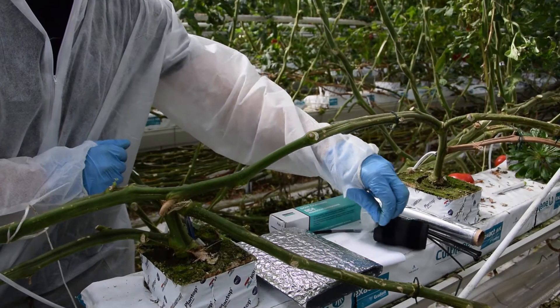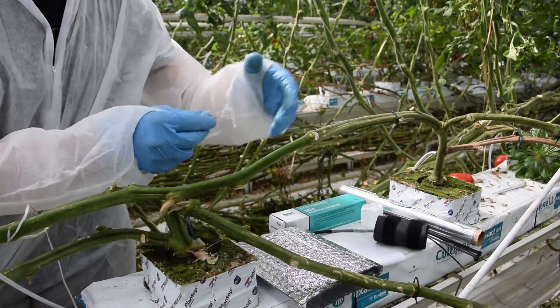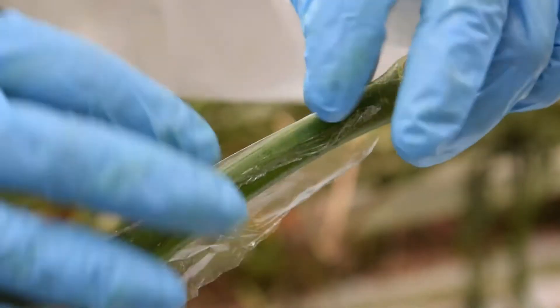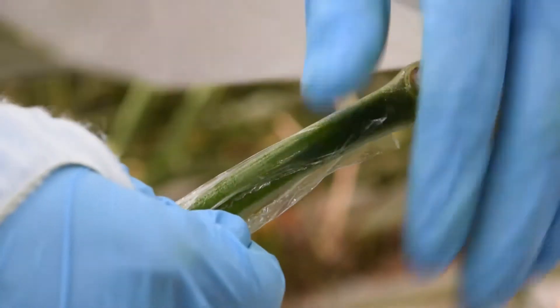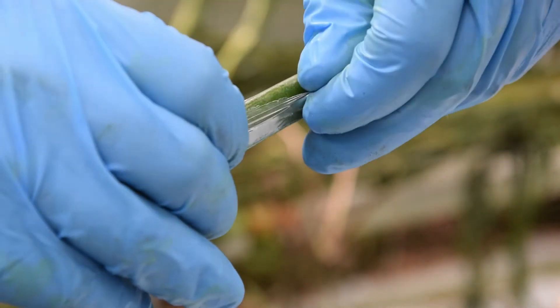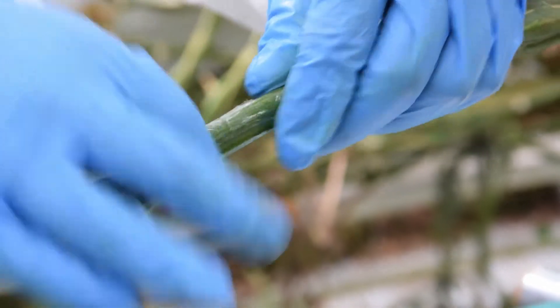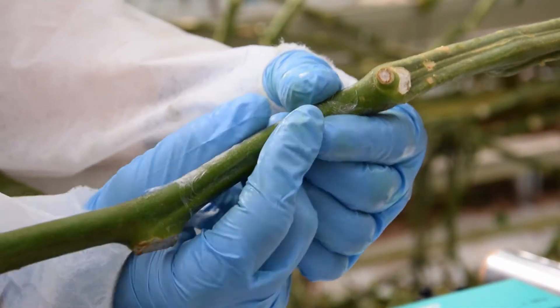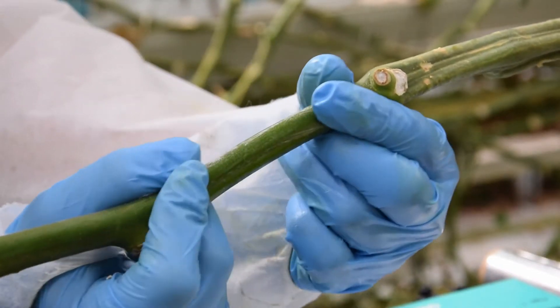Once the stem is coated with the gel, cut a piece of plastic film and wrap it thinly around the stem. Then remove all oxygen bubbles under the plastic to prevent root development. Again, be careful not to cover old wounds.